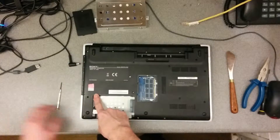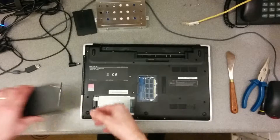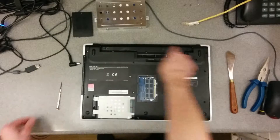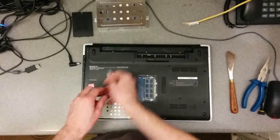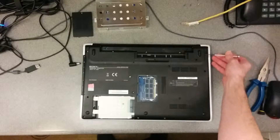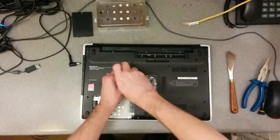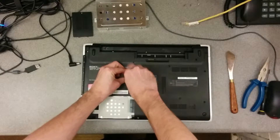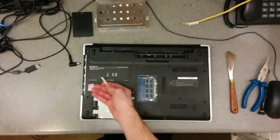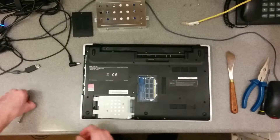Undo the hard disk top bit, undo the memory door, take the battery out. There are then some screws along here — one about here, one there, one there. Undo all the screws around the edge and all the other screws you can see here. Undo the CD drive and take out the hard disk.